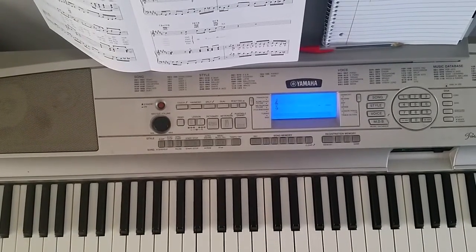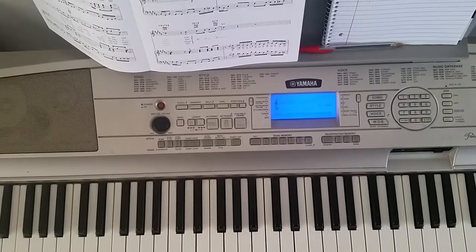What's good man? It's your boy Marty Leroy, here to show you how to play Stevie Wonder's 'Do I Do.' It's probably not the whole song, but it's definitely going to get you started.